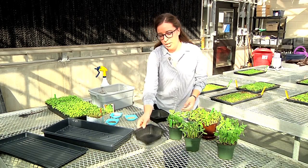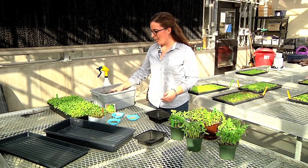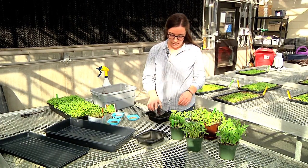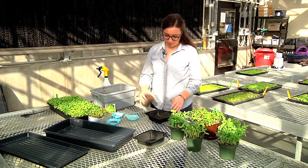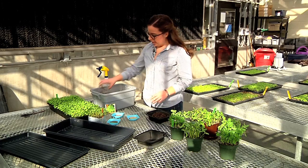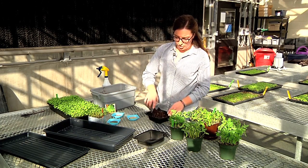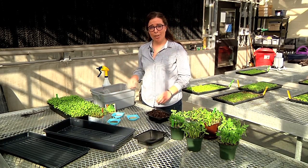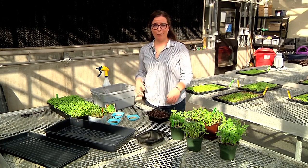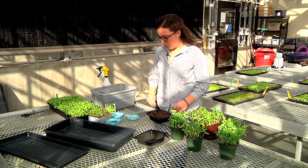You should start with a germination mix, a very fine germination mix. The mixes you can buy from the stores will have a slight nutrient charge. Another neat thing about microgreens is they don't need fertilizer added to them — they just require what is already in the soil.